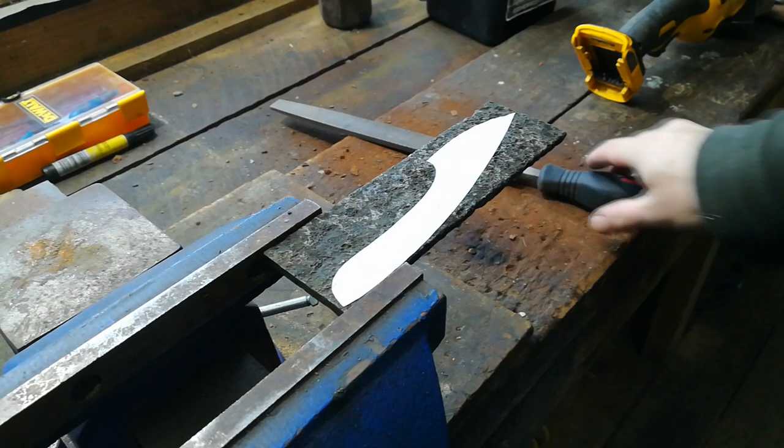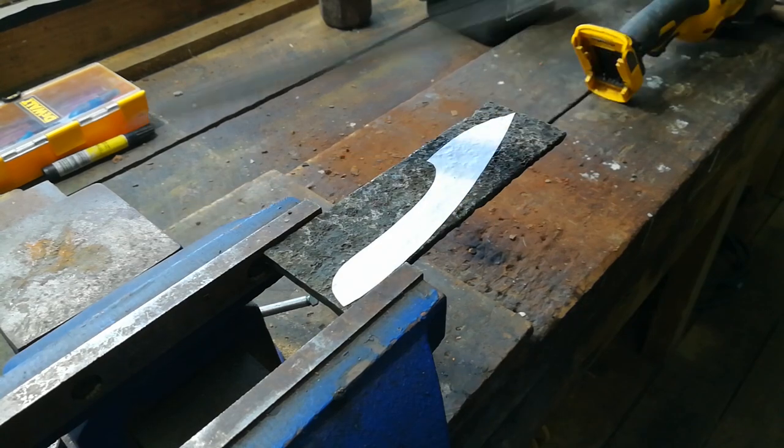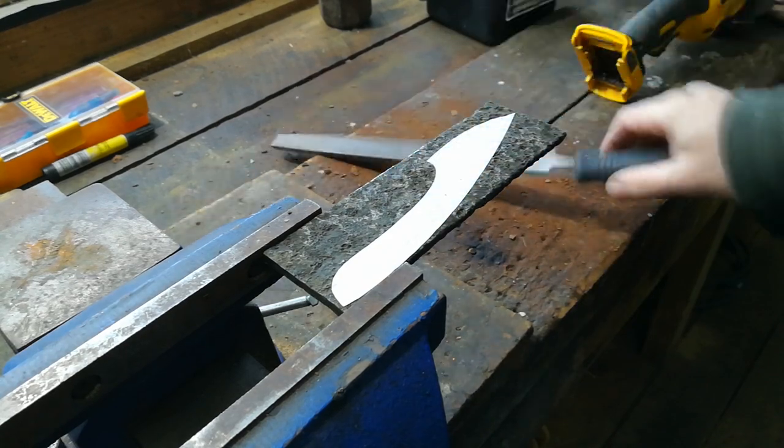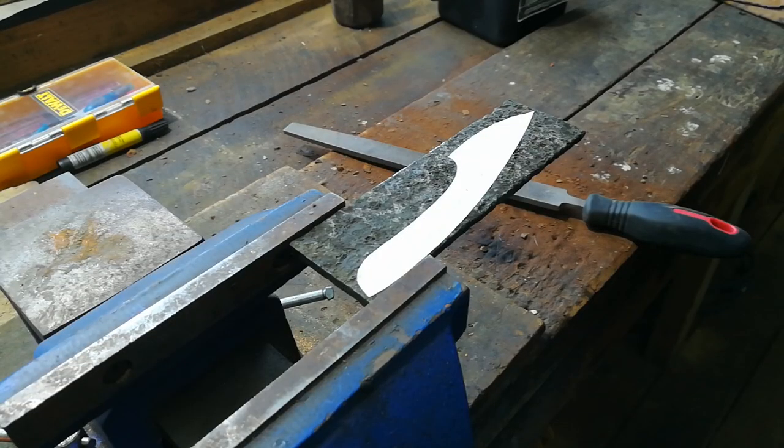Now that it's softened, you can see the file just eats right into it. When it's hardened, the file will just skate off the top of it. Let's get to it.